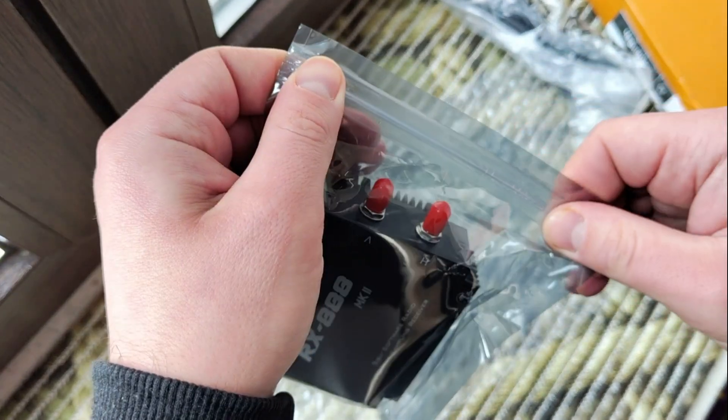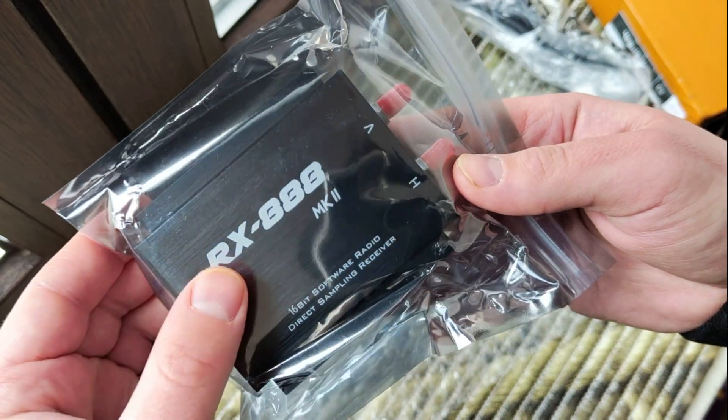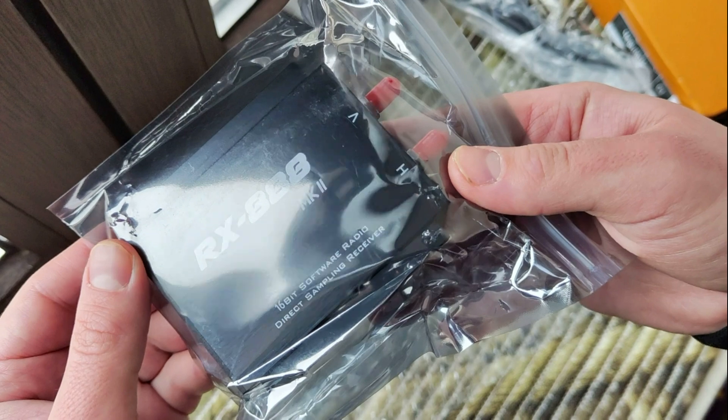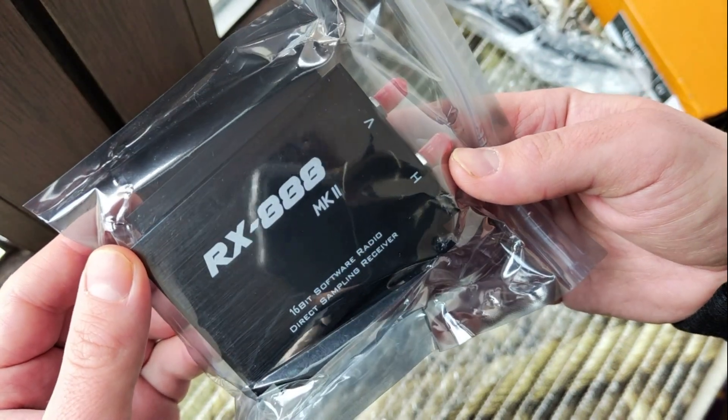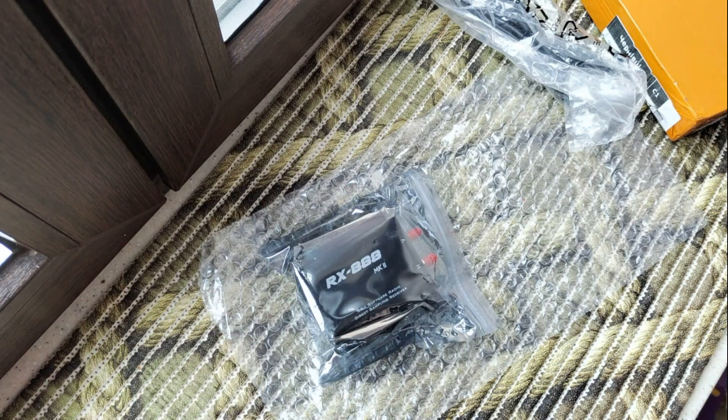In any case, thank you for watching. As I said, if you are interested in this device, the link where I ordered it on AliExpress will be in the description. Bye bye.